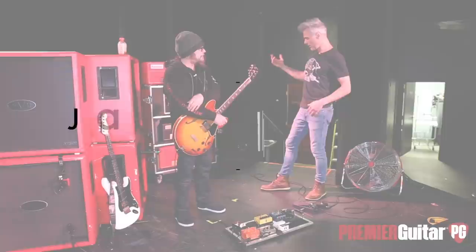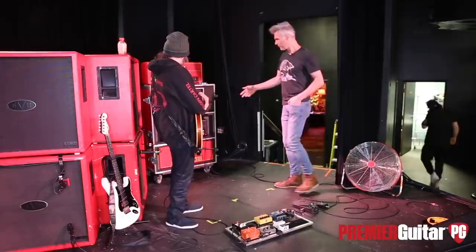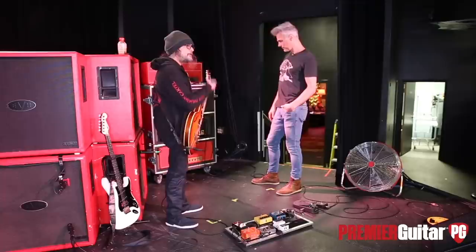That covers your basic guitars. Amp-wise, you're running the Freedmans. It looks like you're carrying three. Yeah, Freedman, basically.